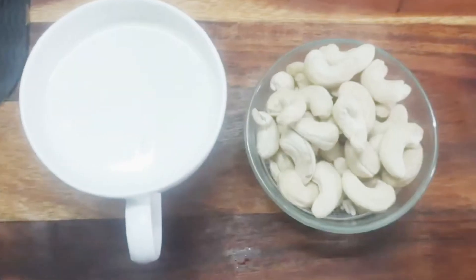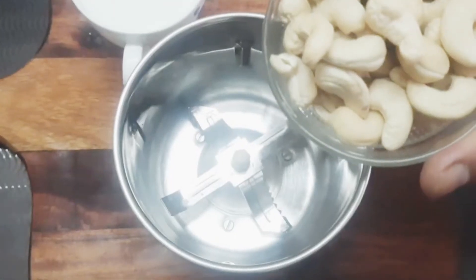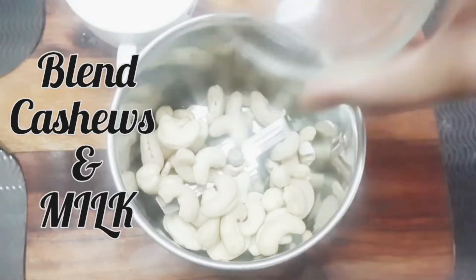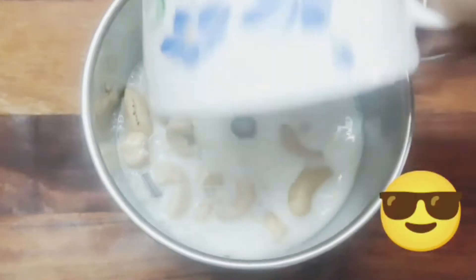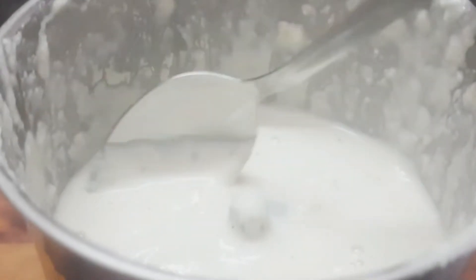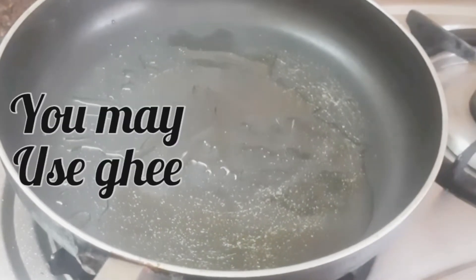Now we will make the gravy — very simple. Take 1 katori kajur and 1 cup of milk, put them in the blender and blend very carefully. We should make our gravy very smooth and shiny. Now we have a nonstick pan and we are going to make the gravy very smooth.